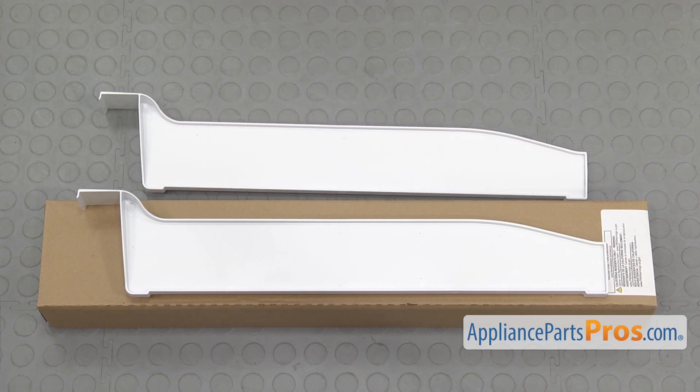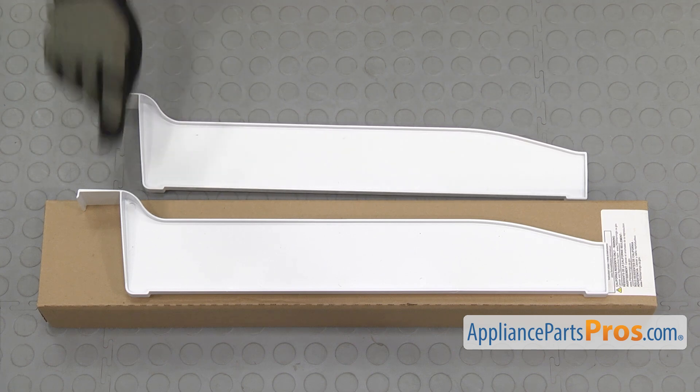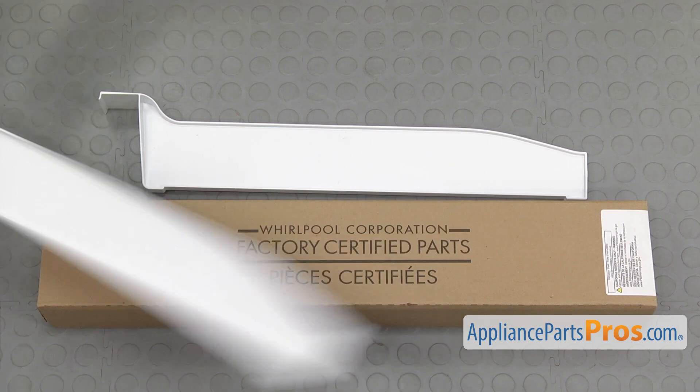Here's the old Pantry Divider next to the new one. If you already have one of these, great. If not, you can get it on AppliancePartsPros.com.